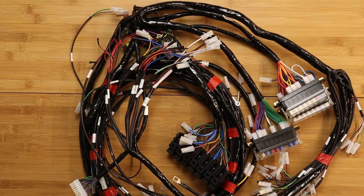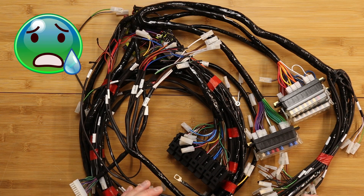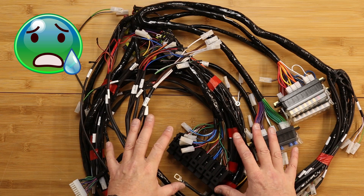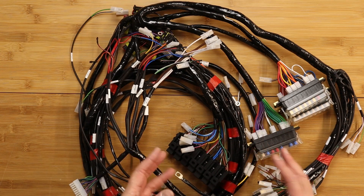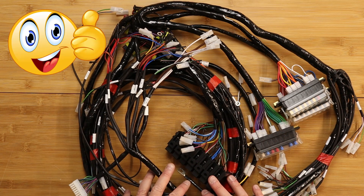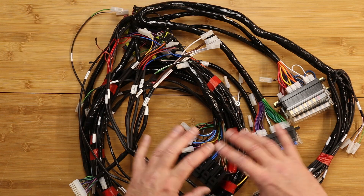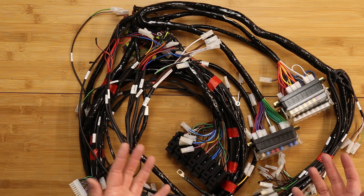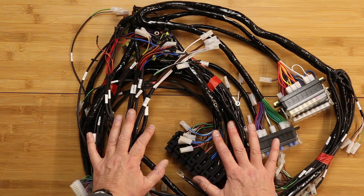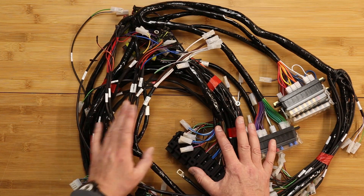Here it is - the Ultima RS wiring loom. I can feel some of you already getting into a cold sweat and panicking if you had to install this. But interestingly, installing a wiring loom such as this onto a component car is one of the simplest tasks of the build. It's clean, you can take your time, there is no glue setting so you don't have to rush, and it's all very, very logical. As I'm installing this, I'll explain why it's so logical.